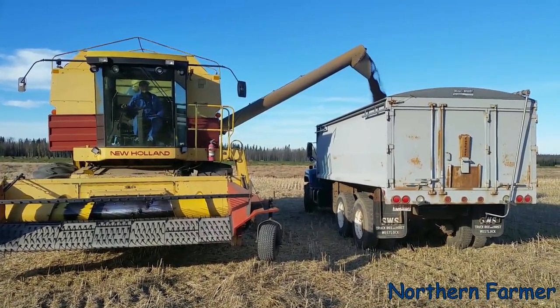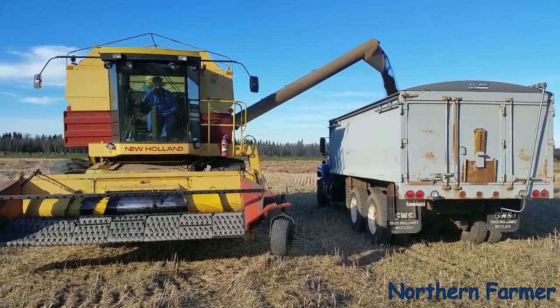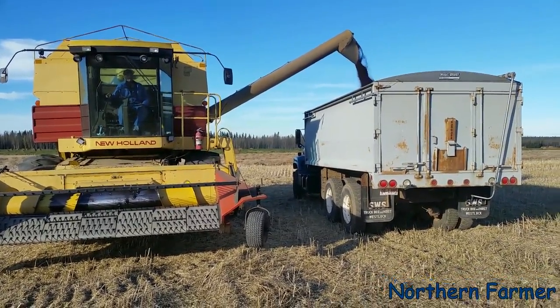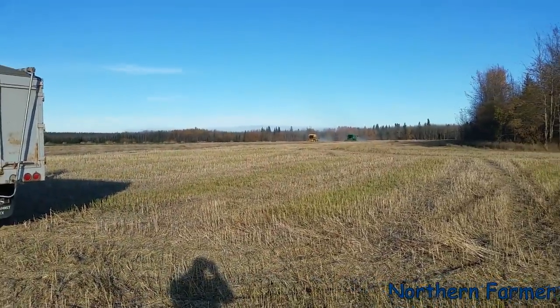Hey everybody, how's it going? Dad is just unloading canola. I just got back with the truck. Lori and Sean are coming to unload.